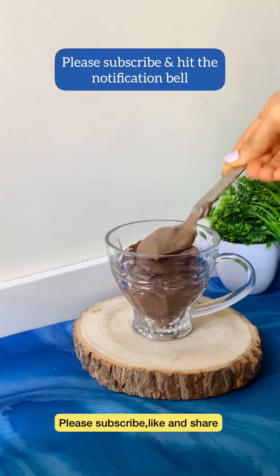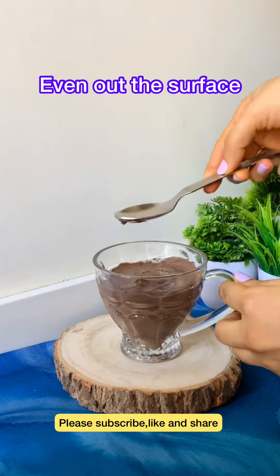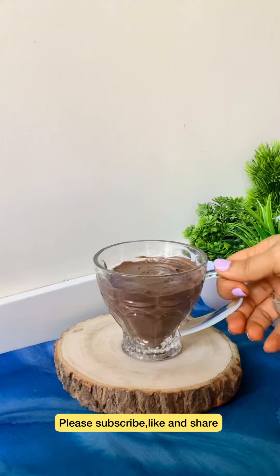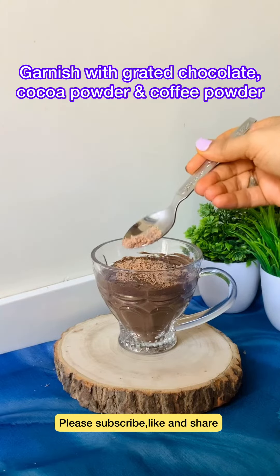Now we will serve this mousse in a dessert glass. We will decorate the dessert by evenly spreading it on top, then garnish with white chocolate, cocoa powder and coffee powder, and set it in the freezer.